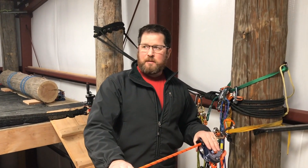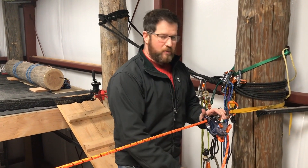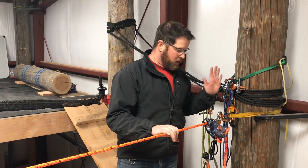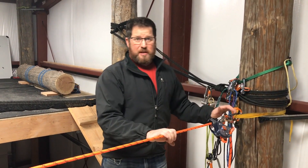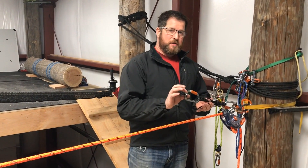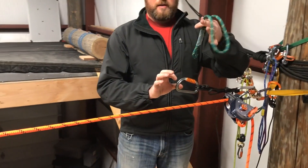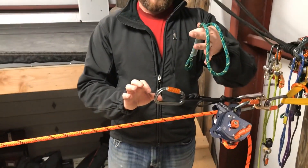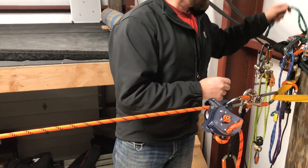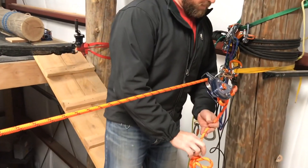We're here with the MPD on a lower. Here's our knot — we should know generally that a knot pass is coming in an evolution, so we're pre-rigged. MPD lower knot passes are really simple. We pre-rig with a radium release ready to go and some sort of rope grab device — here we're just using a Prusik.